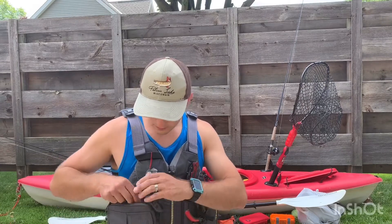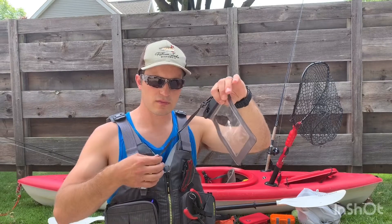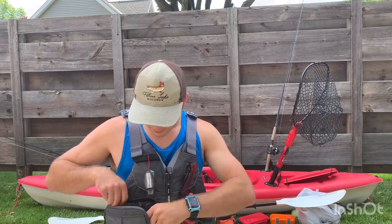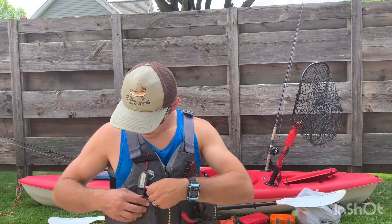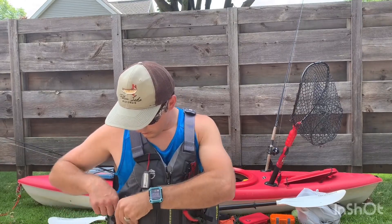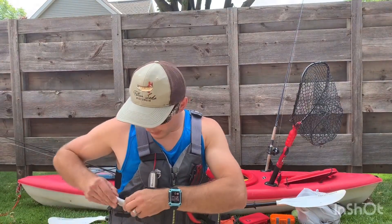In this pocket, I got my waterproof case for my phone. It's also got a connection rope here so that I don't lose it. Got a lighter — nice jet flame lighter.